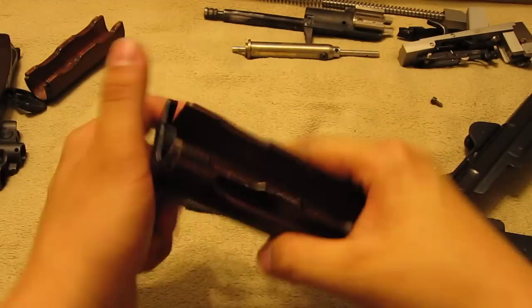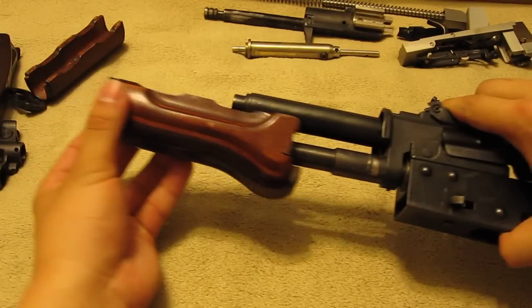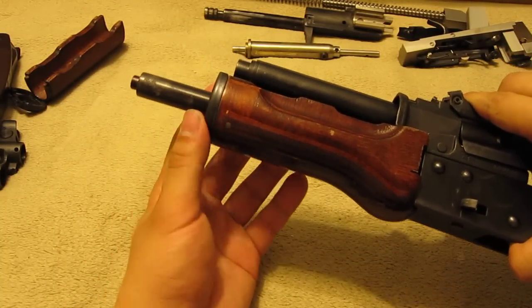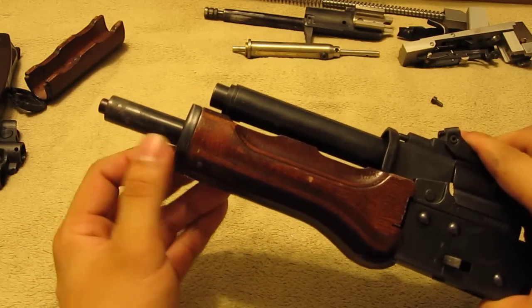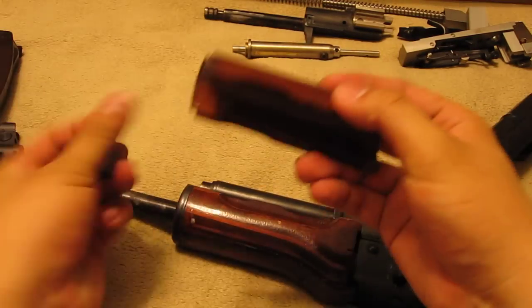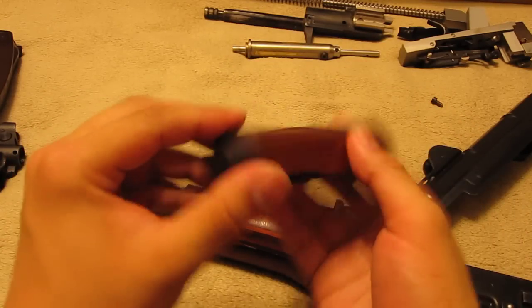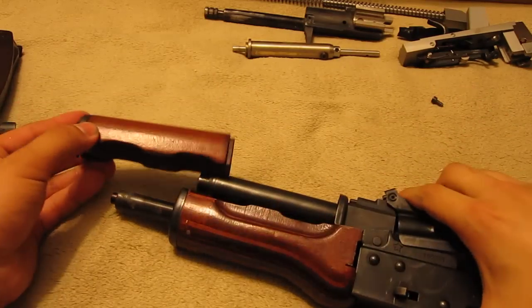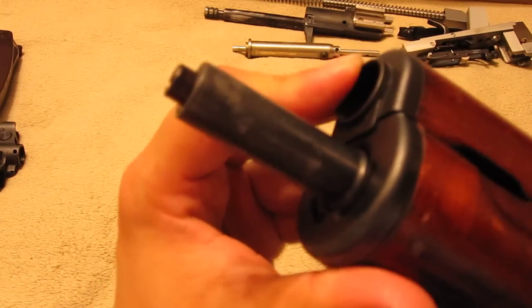Next step: lower hand guard. Lower hand guard comes like this, slide the front end in. Make sure what they call the delta ring for the M16 goes in — it has to go barrel in. Next, top cover, same thing. Remember, smaller one goes front, bigger one doesn't go. Smaller one goes front, slides in. The top should hold each other together — if I press it here, it shouldn't come out.